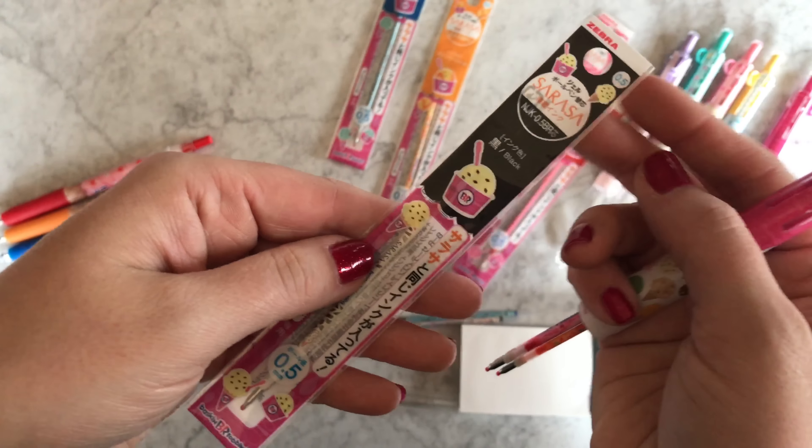Moving on — we have the limited edition Sarasa Clips. You can get these as individuals or in sets. Now something I had to come to terms with: I expected these to be scented, because why wouldn't you? Sarasa loves to do scented Sarasa Clips, and why in the world you wouldn't do these as scented I have no idea — I'm flabbergasted. But they're totally not scented. I've come to terms with it. If you need to pause the video and come to terms with it yourself, please feel free.